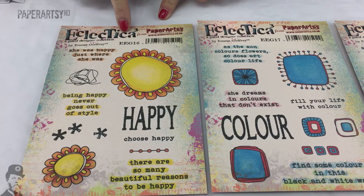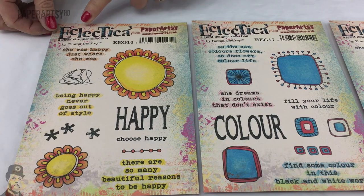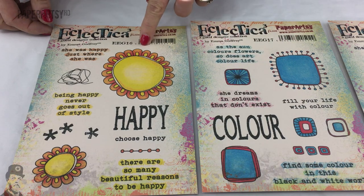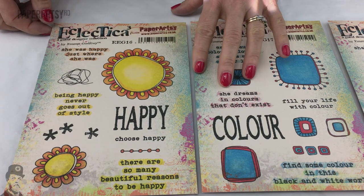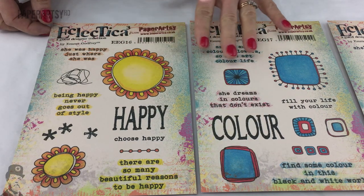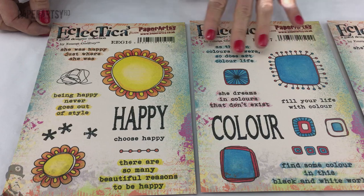Hello, I'm Leandra from PaperArtsy and I've got three new stamps to show you today for the 2016 new product release. These are part of the Emma Godfrey collection, available from your favorite PaperArtsy stockist. Emma's stamps fall under the Eclectica collection, which features a whole lot of different designers. They're very useful for journaling, great for quick and easy cards, and she's got some fantastic quotes on them.